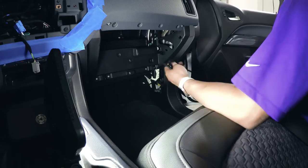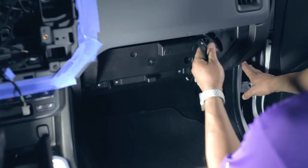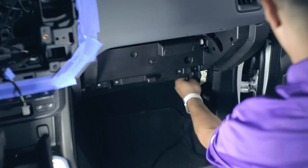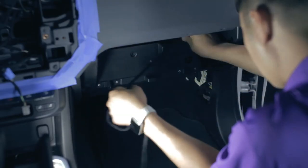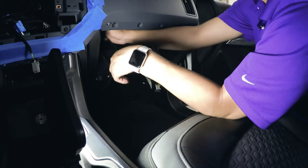In the next step of our installation, we'll be running the harness across the dash. Earlier we ran this from the door, across the door jamb, and under the fuse box. We'll be feeding this cable up the fuse box, along the conduit, into the glove box cavity, across the glove box cavity, then into the dash cavity.